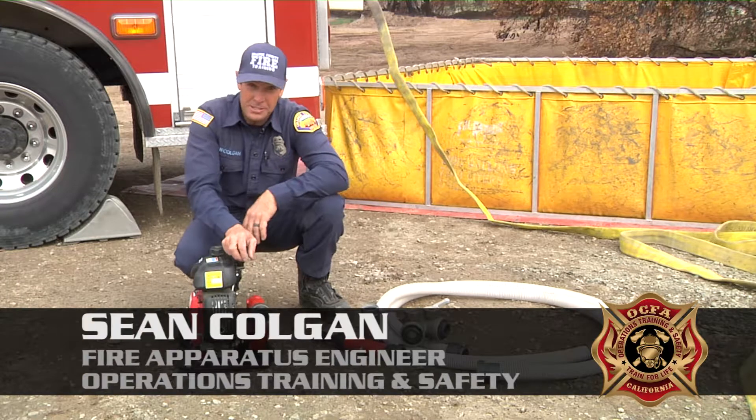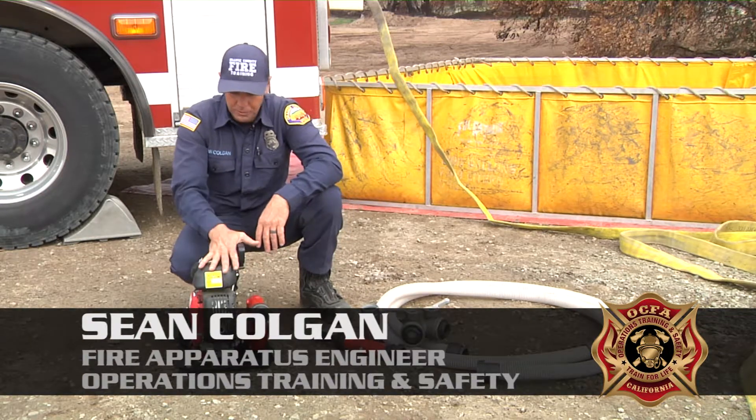Hello everybody, Sean Colgan here with Training and Safety. Today we're going to be going over the mini striker pump.